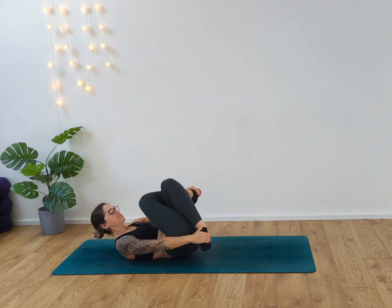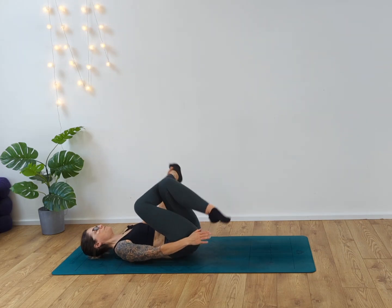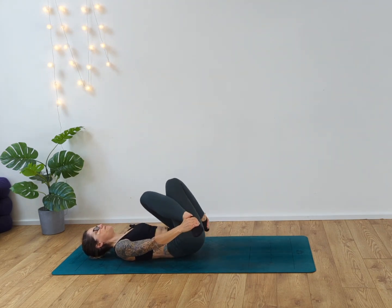If you want to deepen the stretch, take hold of the feet themselves, pulling them down towards the earth. Inhale and exhale. Relax those shoulders, relax the elbows. Two more breaths. Unravel, switch sides — maybe grabbing the feet, maybe grabbing the shins, or take a figure of four.